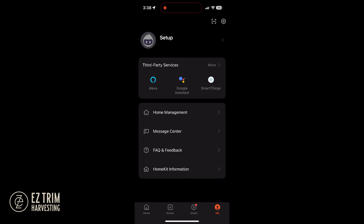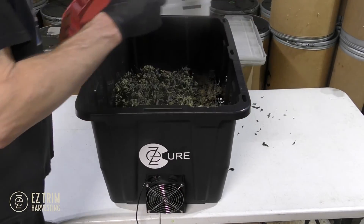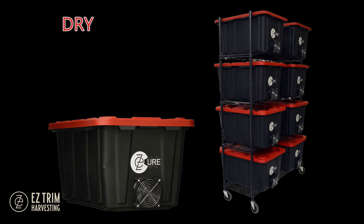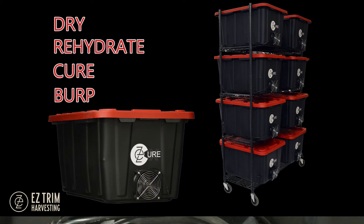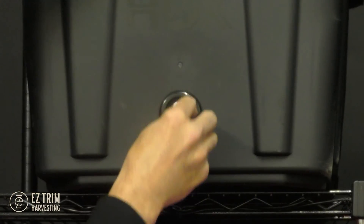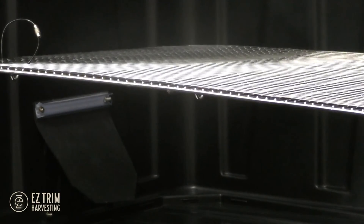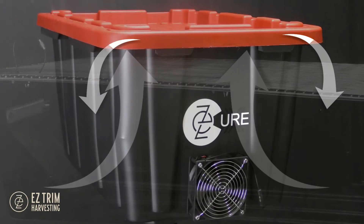Now that the app is installed and set up, let's quickly go over using the totes. The EasyCure tote allows you to dry, rehydrate, cure, or burp your product. The EasyCure works by utilizing a fan, hygrometer, and one-way silicone flapper valve to direct airflow up from the bottom of the tote and out through the corners of the lid.